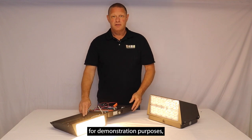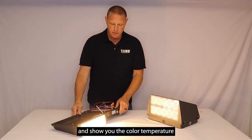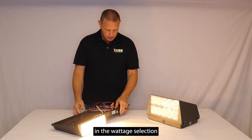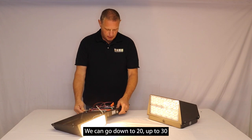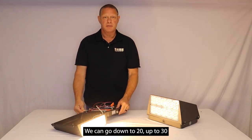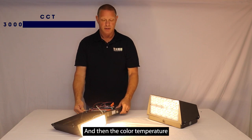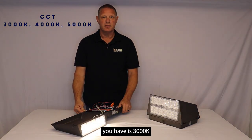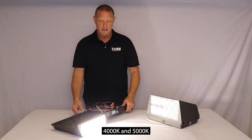I've added a cord to this fixture for demonstration purposes and I wanted to go through and show you the color temperature and the wattage selection. On this smaller 40 watt version we can go down to 20, up to 30, and all the way up to 40 watts. The color temperatures available are 3000, 4000, and 5000K.